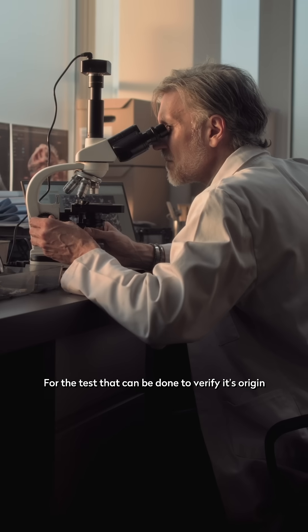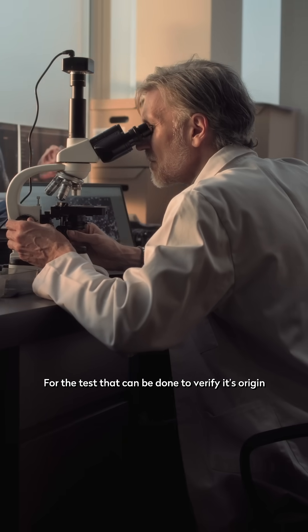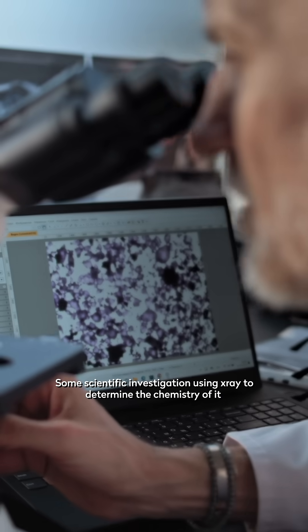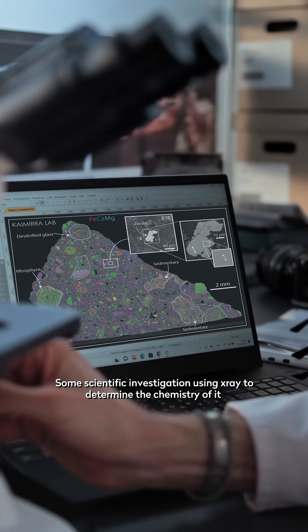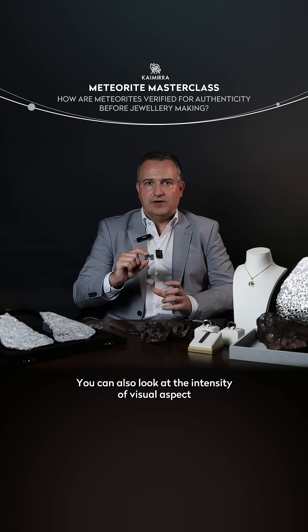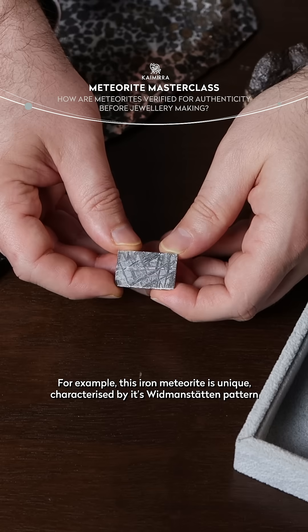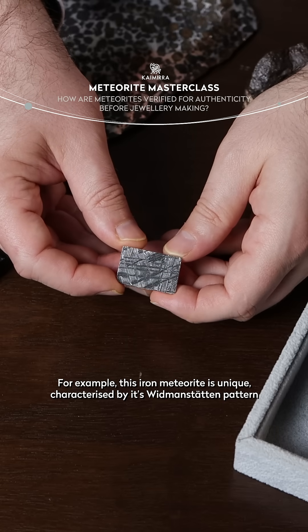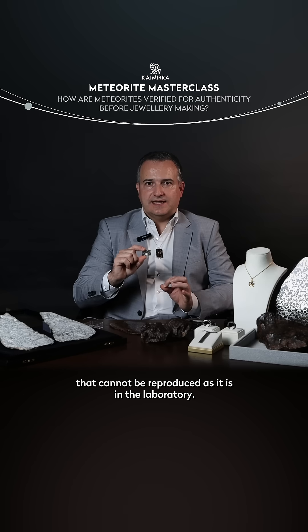Other tests can be done of course to verify this origin — some more scientific investigation using X-ray to determine the chemistry of it. You can also look at density or visual aspect. For example, this iron meteorite is uniquely characterized by the Widmanstätten pattern, which cannot be reproduced easily in the laboratory.